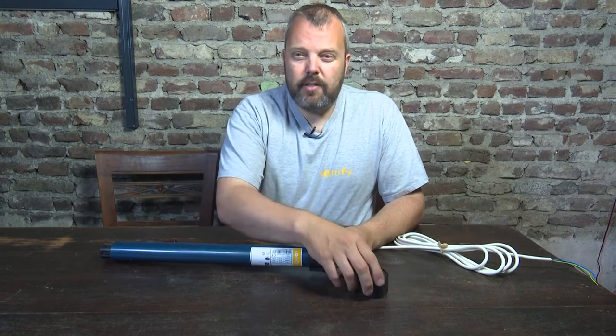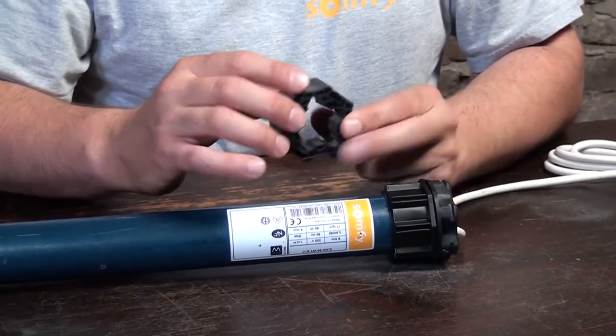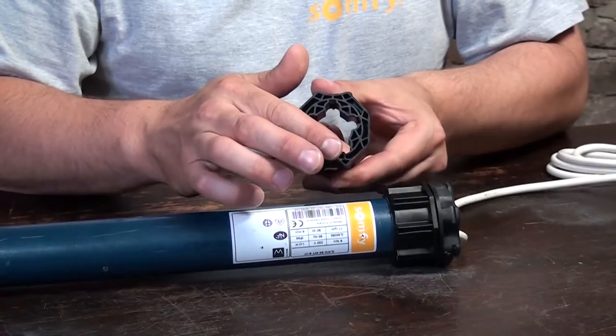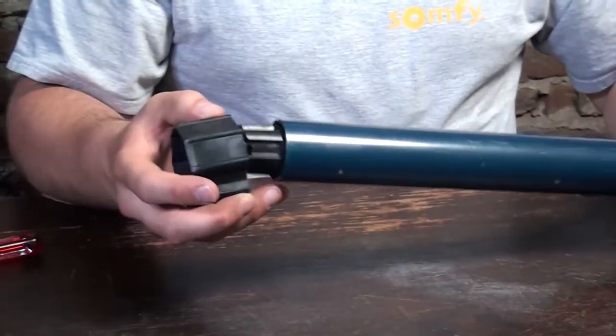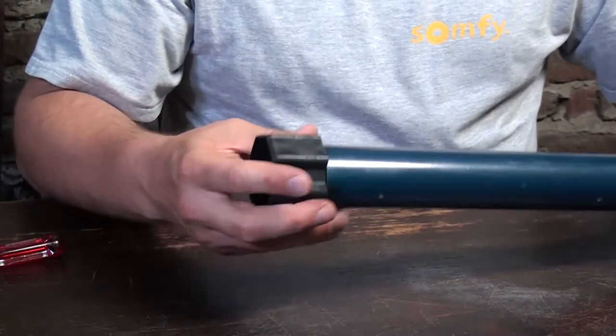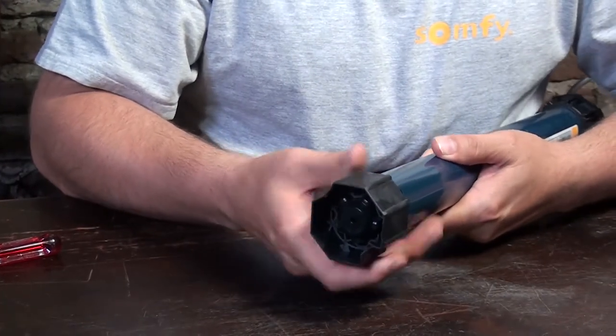Now we're going to take the crown. Here we need to make sure there's an open side and a closed side. This is the open side, this is the closed side. The closed side needs to go in first — press it until you hear a click. That's it. And now you can actually feel it's in position.